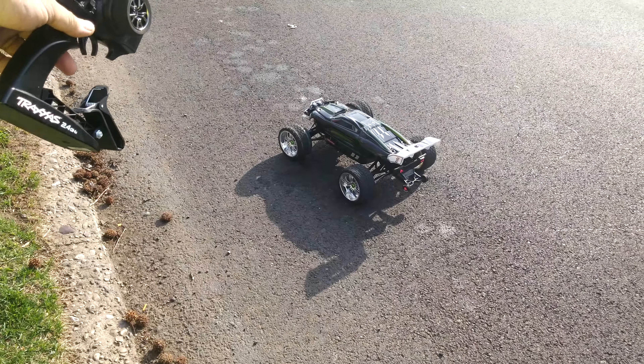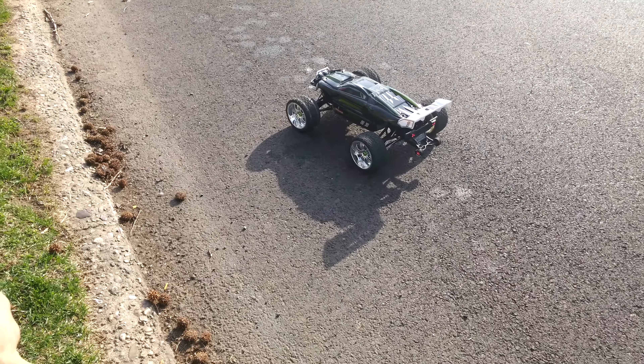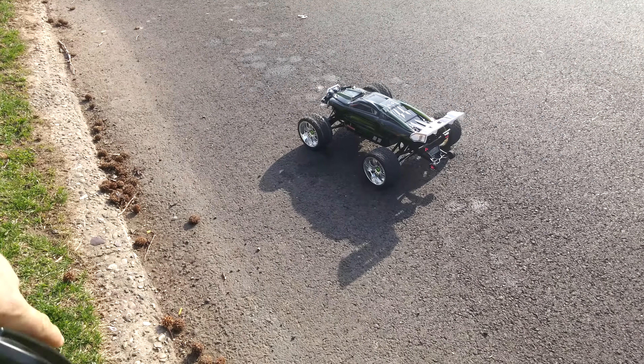I also got the green theme going on with the 17-millimeter hubs. It looks good. All right, cut it.